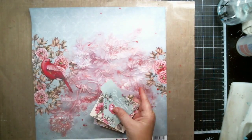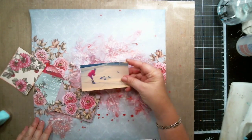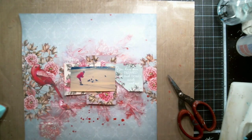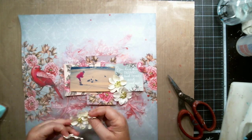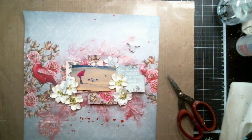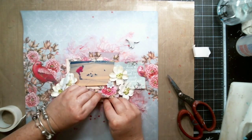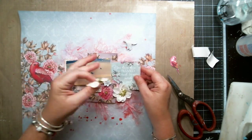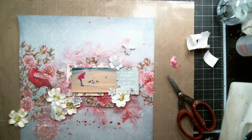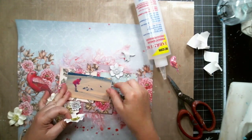I cut out a few images from the Birds of Paradise birds and plume papers and used them on the background to map my photo. I used white flowers to embellish the page and also used Scrapberries fairytale resin pieces to add some more dimension. I used dimensional tape under the photo to matte it and also used fabric tack to glue the flowers and the resins.